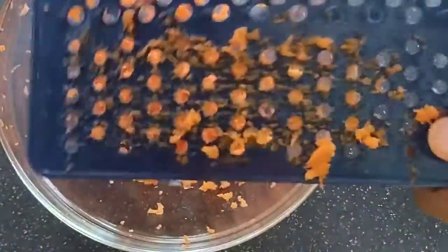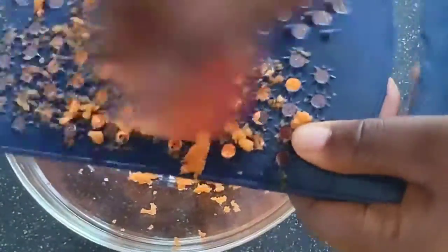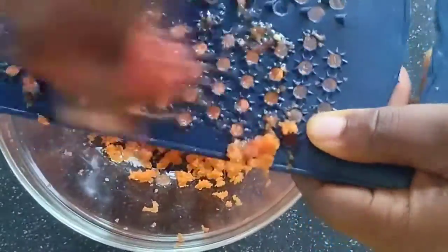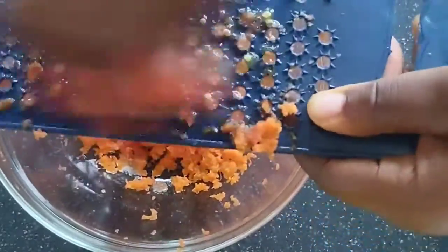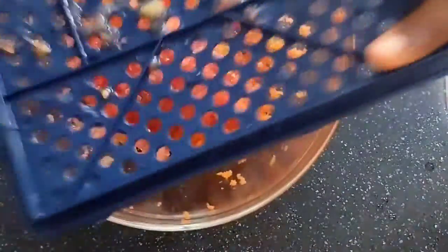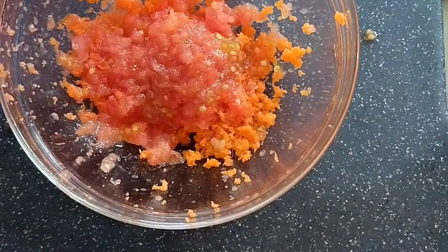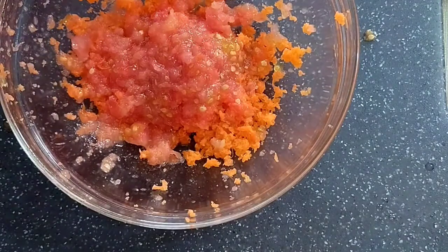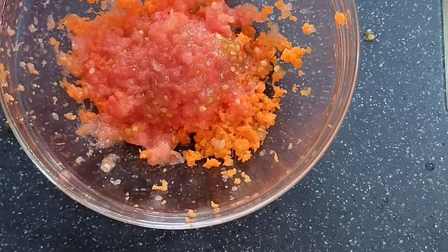You can grate or blend, but I'm actually going to grate both — it is easier for me. Do what you like. So this is what we have: we have our carrots and tomato.